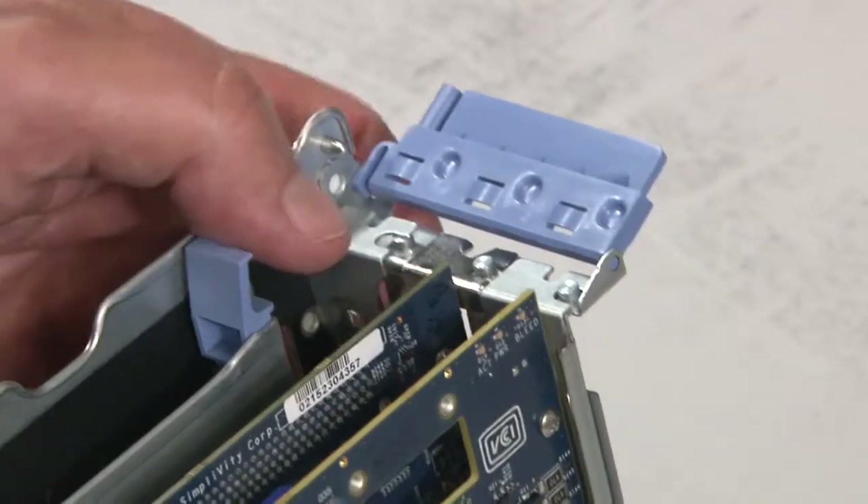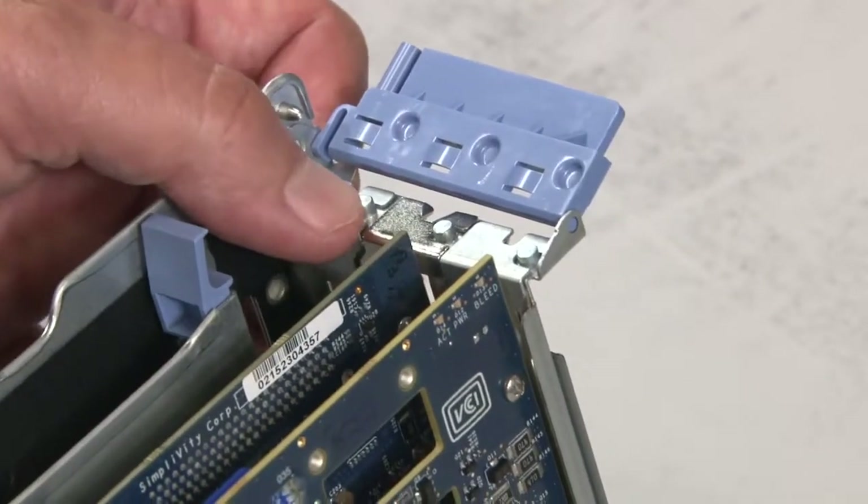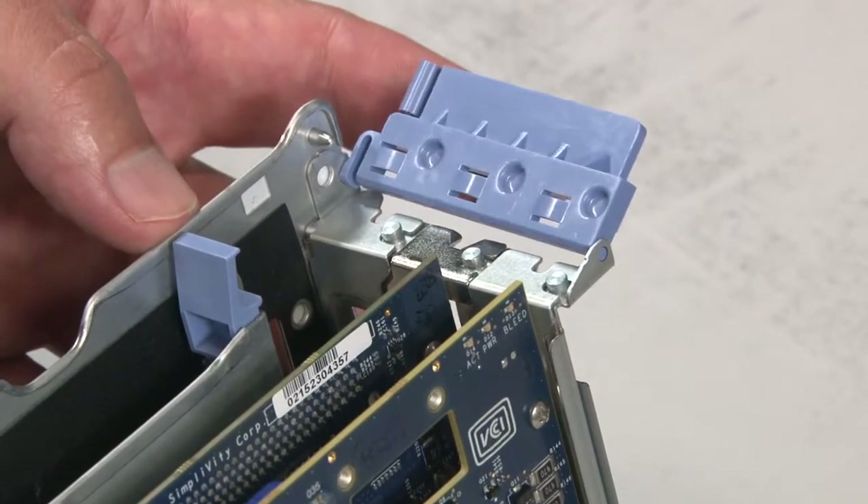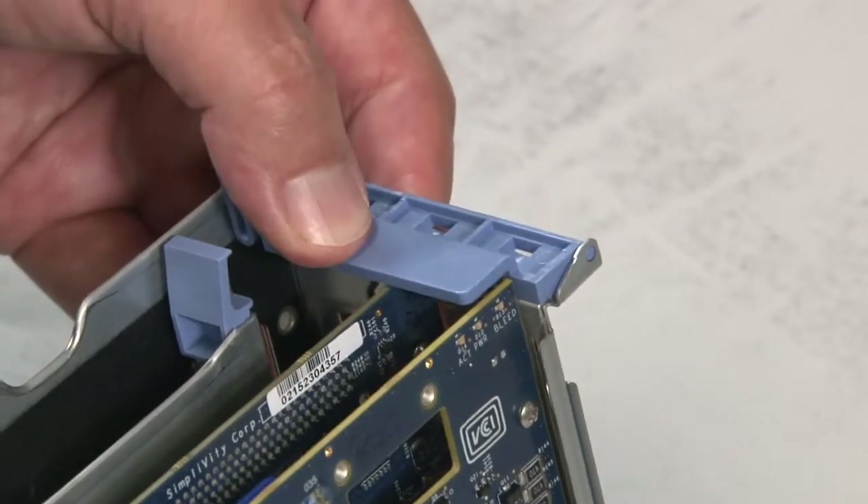Lift the back of the riser and ensure that the filler plates and accelerator card are correctly seated on the riser. With the card securely in position, close the blue plastic retention clip.